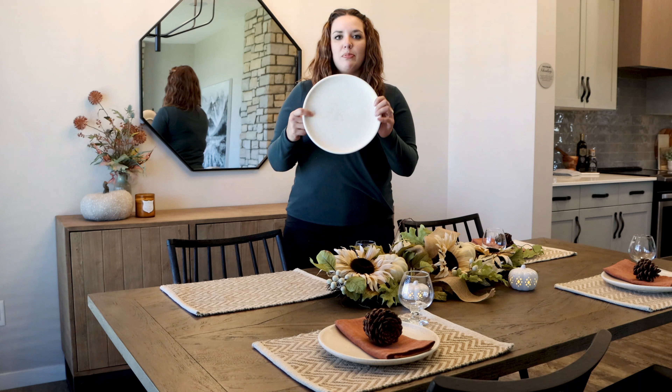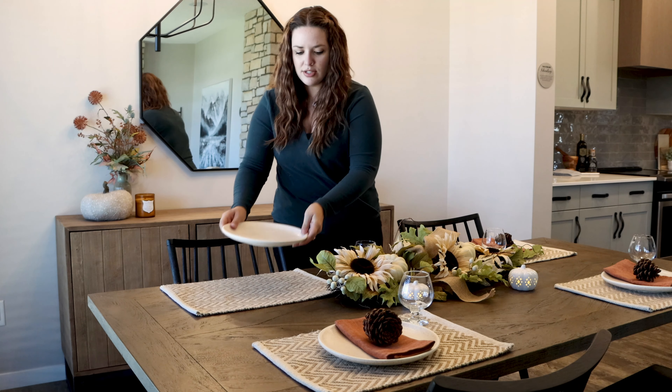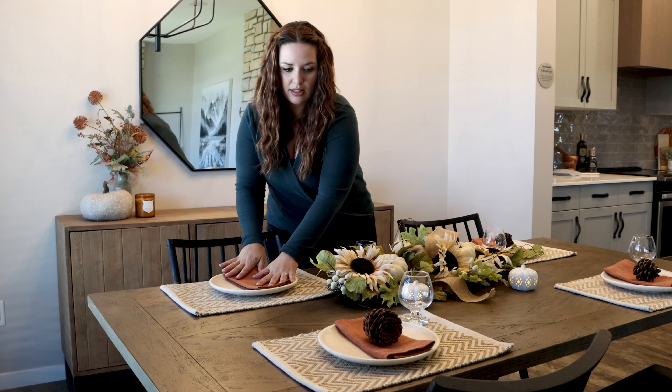Then we found these plates. They're speckled and creamy again, really tying in with all those colors. Adding in a pop of color, we found this great orangey tone for napkins, and we're going to lay those right in the center corner.